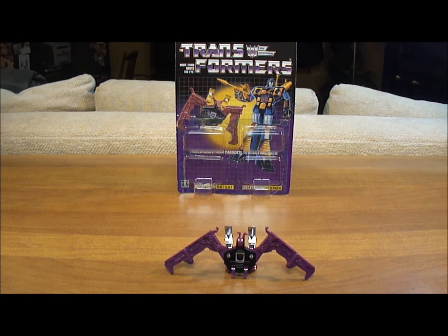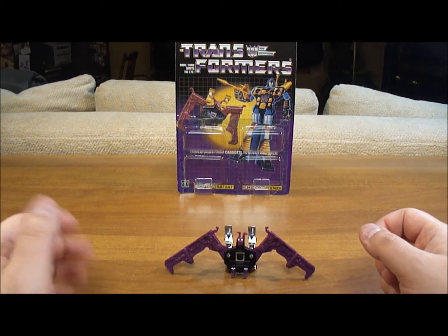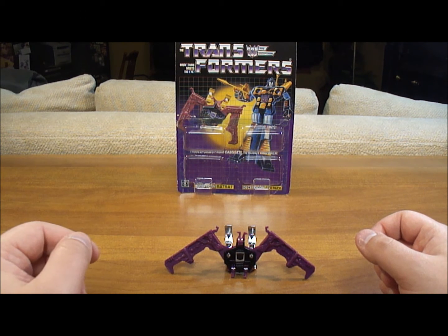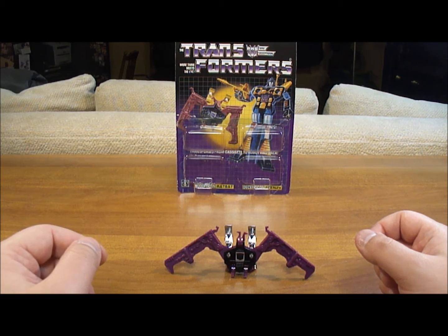He didn't have much of a part in the original series. He was in the movie, however, but he was not in any of the episodes prior to the movie. I am using him to review because he did have a memorable moment in the movie.